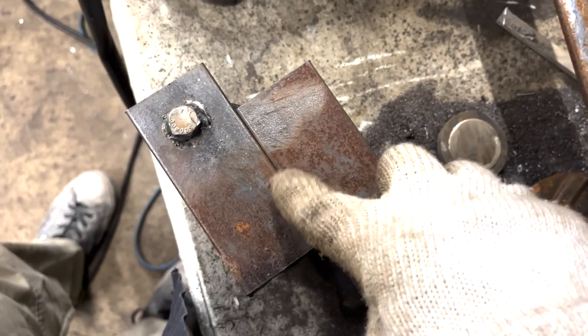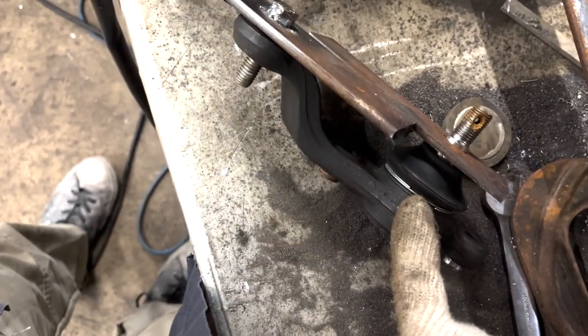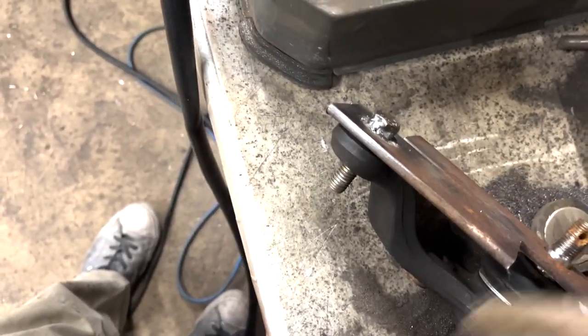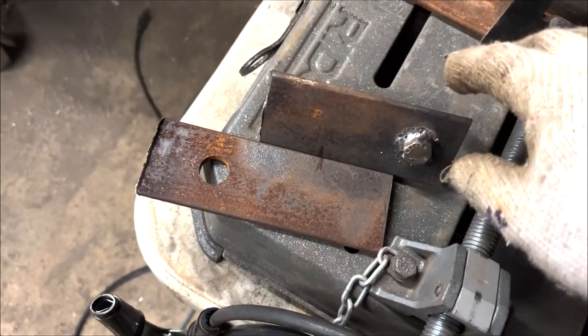I saw another YouTuber give this a try so I'm just giving it a try myself. Basically it goes in like that. We're going to make a mark in the middle, break apart these two plates, and then slide this end closer to this end. That'll make our jig before we chop this apart and start welding. I've broken the two plates apart now.